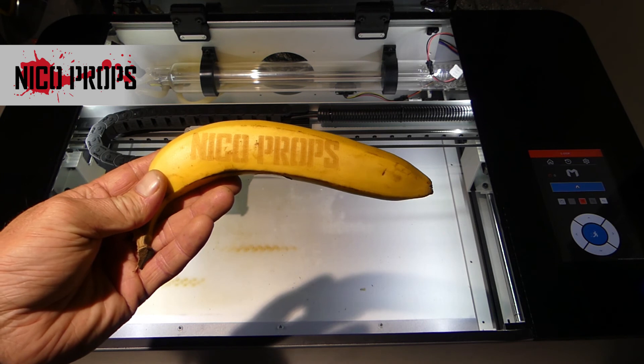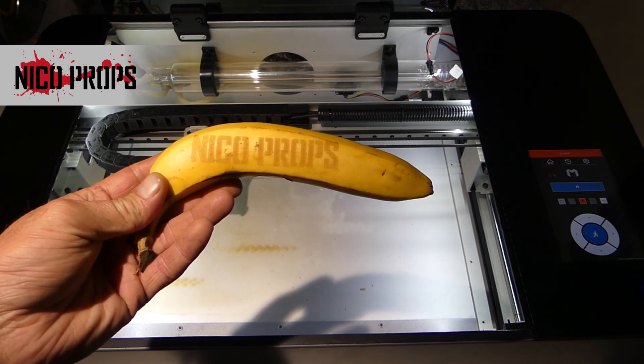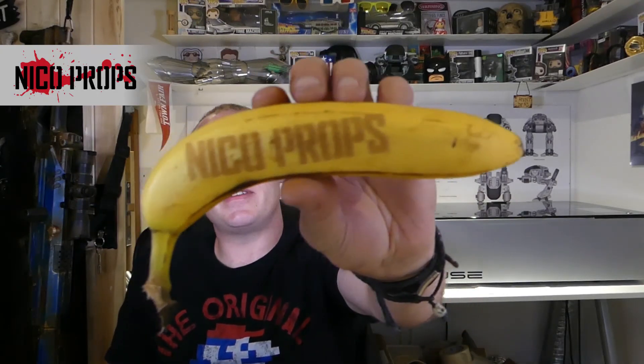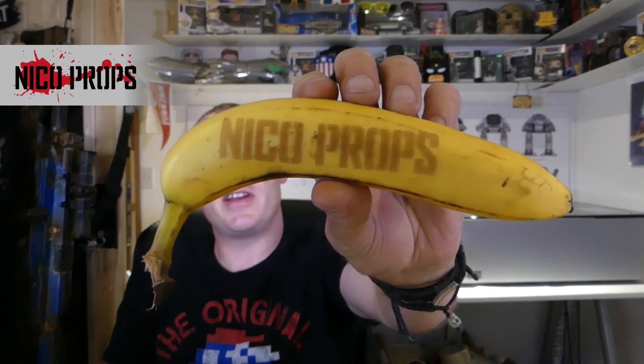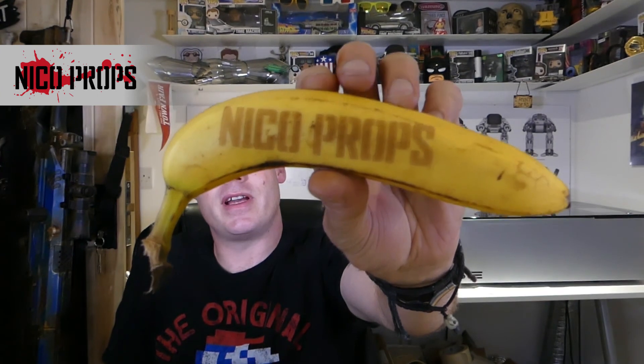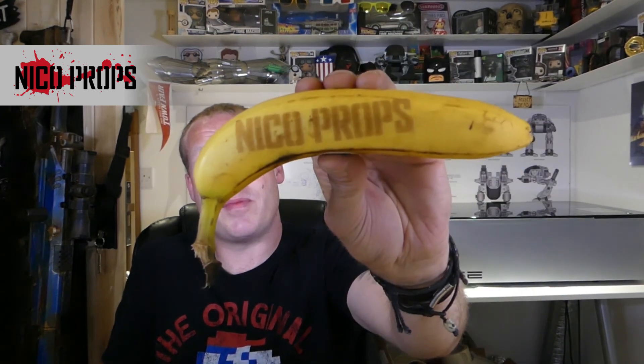I'm really pleased with that. I think I've just proved that we can engrave a banana using the Muse by Full Spectrum Laser. This is the first Nikoprox banana — look at that in all its glory. And of course all Nikoprox bananas are in fact fair trade, so we obviously promote that.